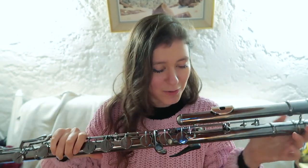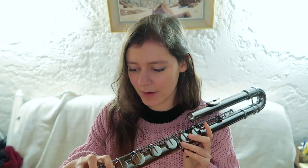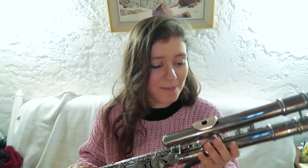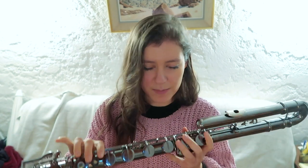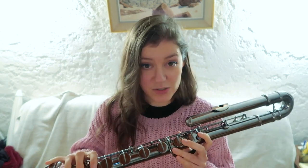Hi everyone, welcome back to my channel. You might have already seen a video in which I spoke about my bass flute, introduced the instrument, and talked a bit about the range and tips on how to play it. But something I didn't really talk about were the extended techniques you can perform on this instrument. I've done separate videos on extended techniques for the flute before, but this will be one long video covering several extended techniques.